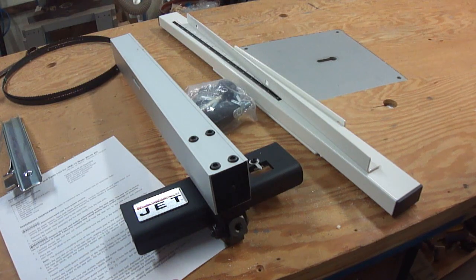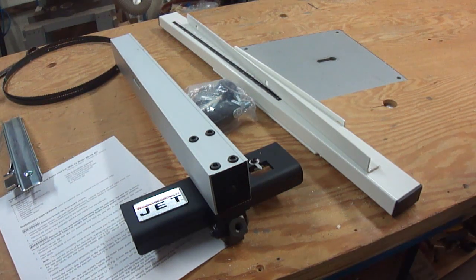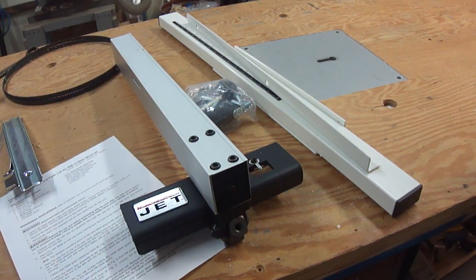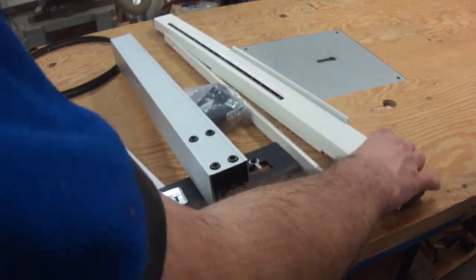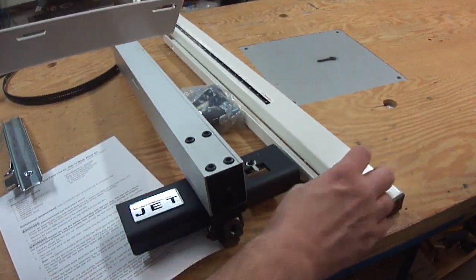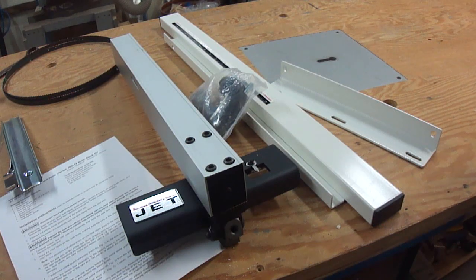If I'm going through the hassle of installing a riser block on the saw, the last thing I want is to have to come up with some sort of homemade fence, so I went ahead and ordered a fence from the same company I bought the riser block kit from — and you'll notice this says Jet on it. This is even easier than the riser block kit because this is just a standard fence that'll fit just about any 14-inch bandsaw. It'll even fit my old Rockwell one because all the tables seem to be drilled and tapped in the exact same place. It came with a front bracket, front rail, back rail, a bag of hardware, and of course the fence.